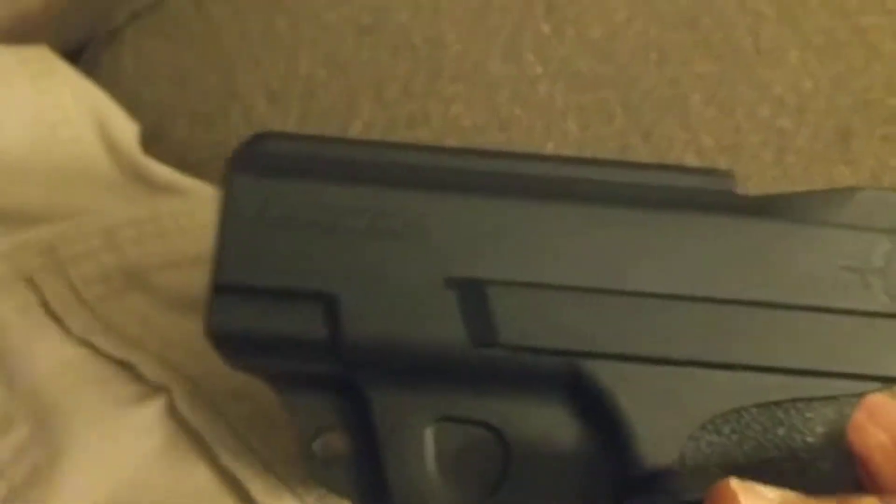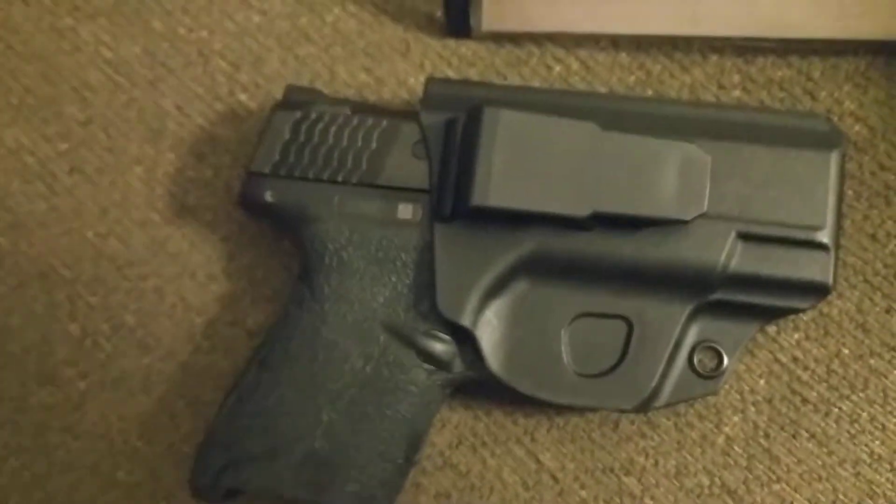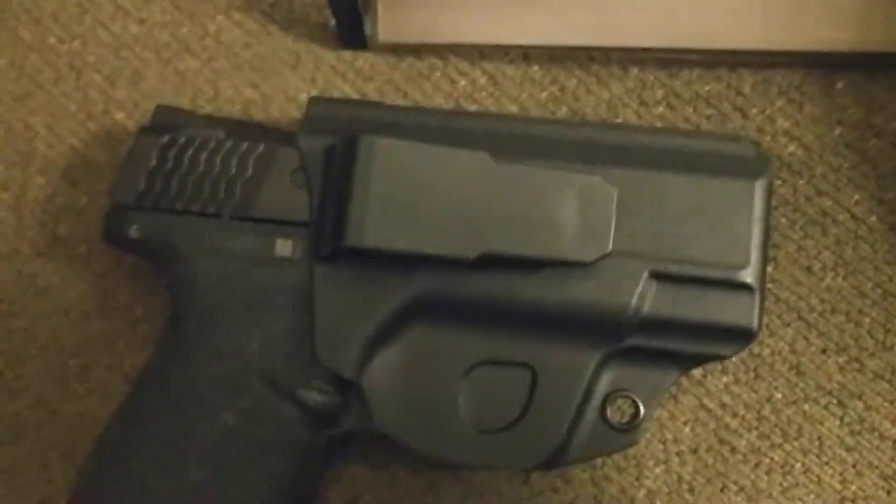This is actually my first kydex holster for my Shield, as opposed to the couple of leather holsters I have for it, which are also really nice. But again, the Blade Tech appendix clip is what they call this holster from Blade Tech.